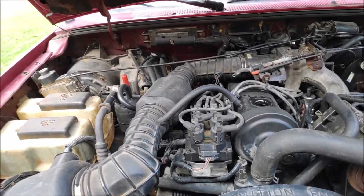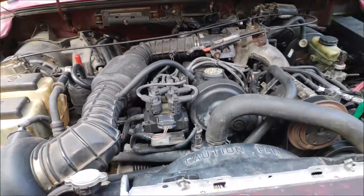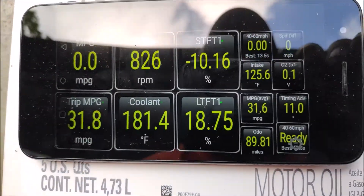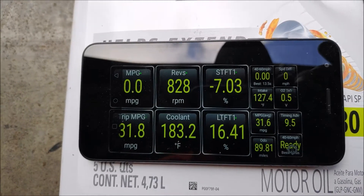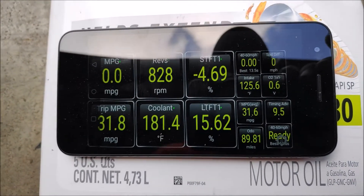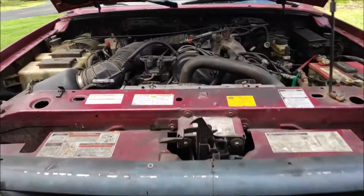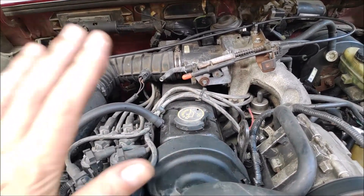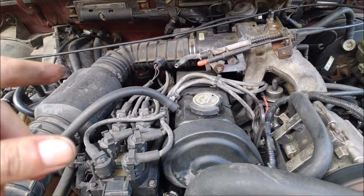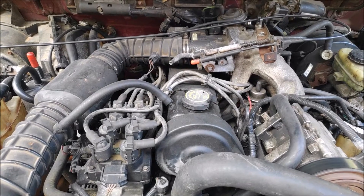I'll put the cap back on. As you can see, LTFT went up, and the reason is that when you open the oil cap it creates a vacuum leak — so as you can see, it's coming back down. So far the engine is running the same. I'm going to let it idle for another 10 minutes and then measure the oil pan temperature and look at the data on the Torque app.